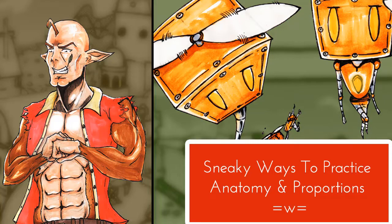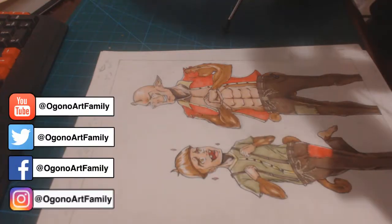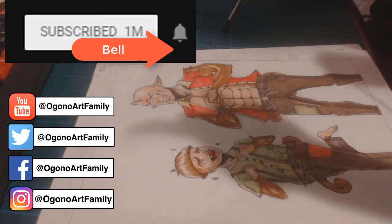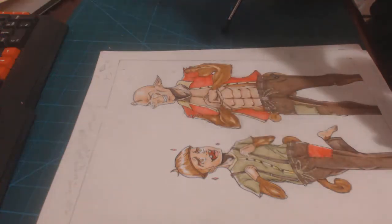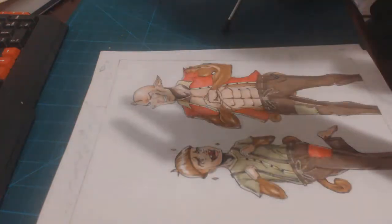Welcome to the Organ Art family! Today I'm going to give you guys two sneaky ways of practicing your anatomy. When I say sneaky, I mean practicing your anatomy whenever you're doing something that's not purely a practice exercise — like gesture sketches or anatomy studies on paper.